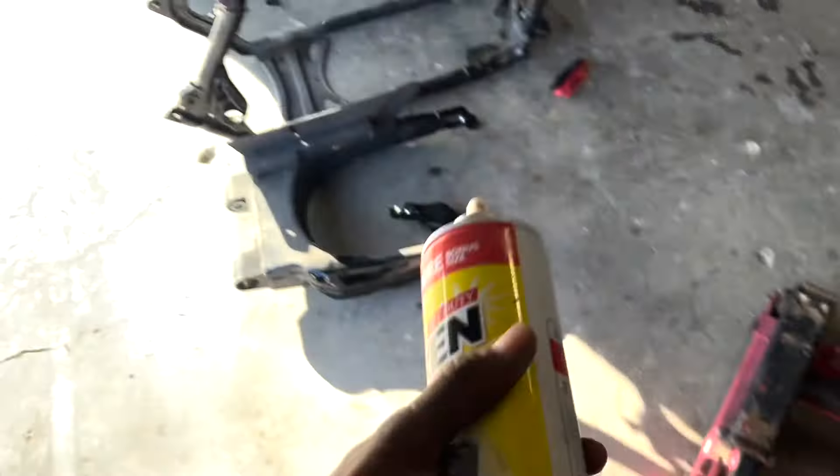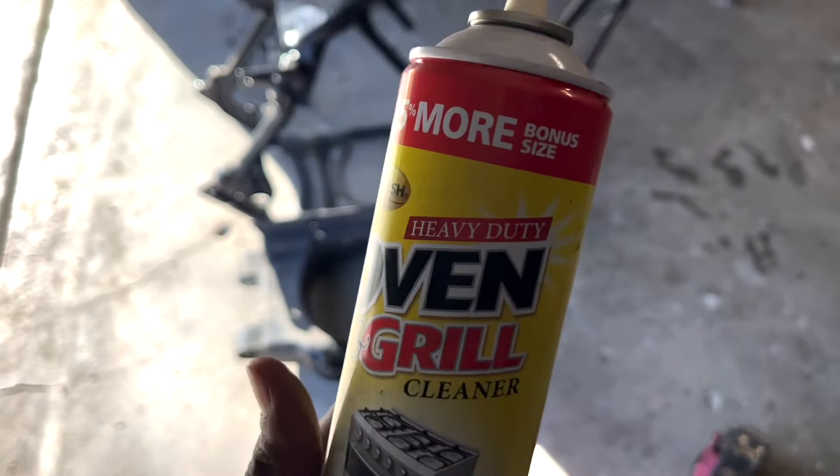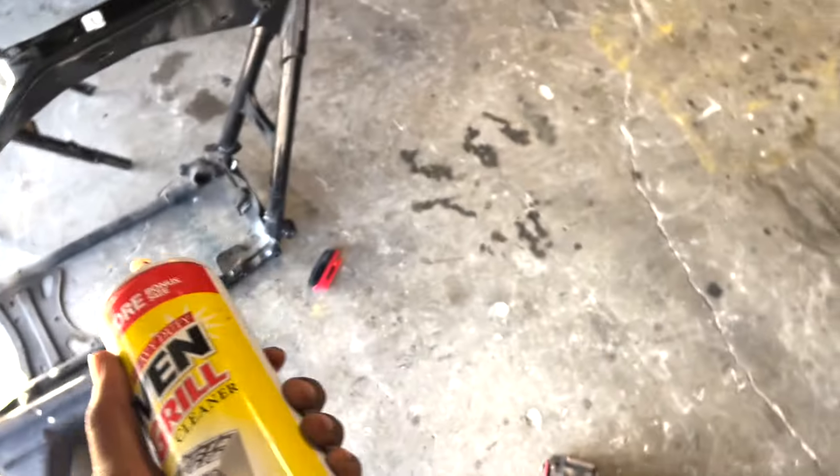I'm about to move this bike so I can clean that frame and this motor real fast. So let's get going. We're about to start off with this oven cleaner — my boy Bill put me on to this. If it wasn't for him, I wouldn't even know about oven cleaner, but I've seen my guy tear down those LSs and clean them.